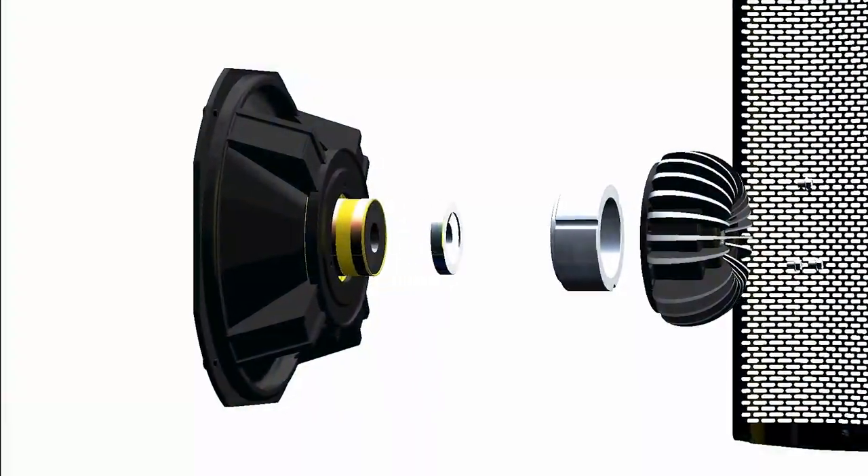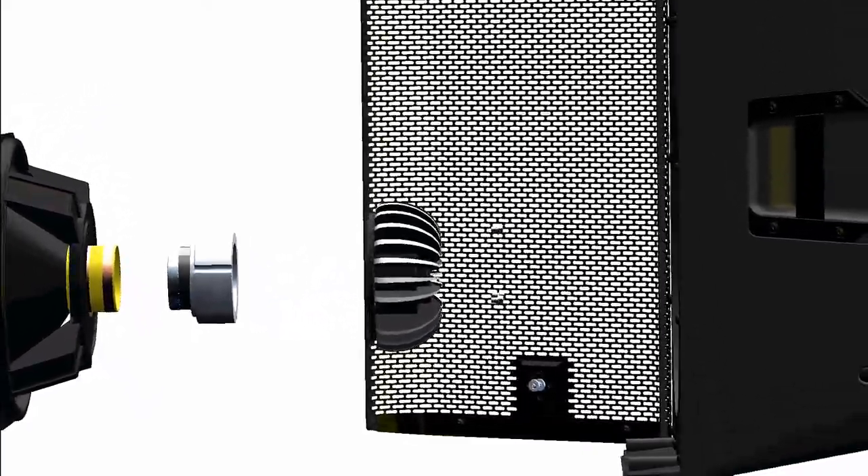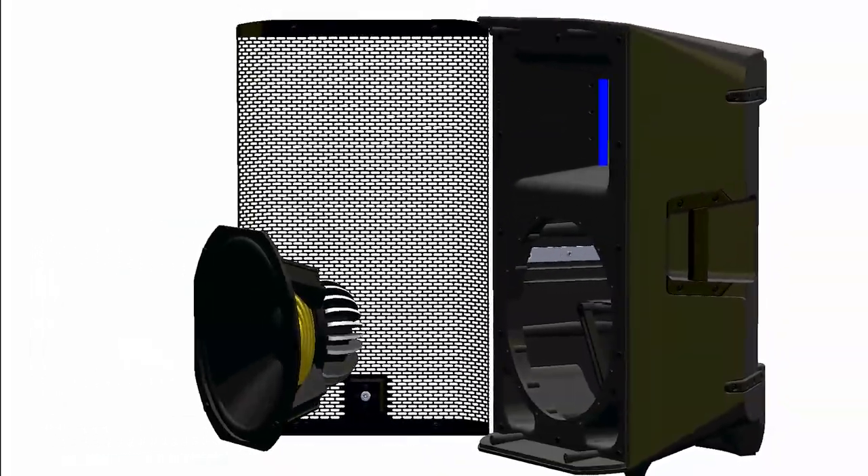The RAM air cooling design radiates heat away from the voice coil and speaker cone. It works in conjunction with the loudspeaker, allowing greater power and lower distortion.